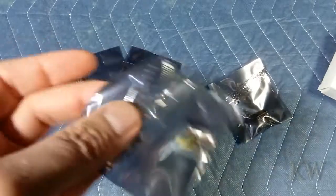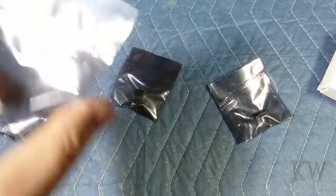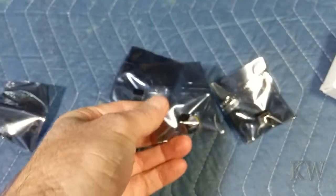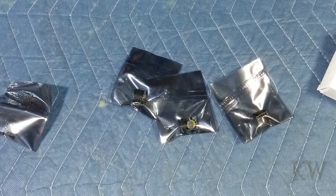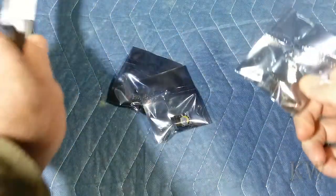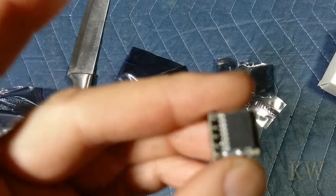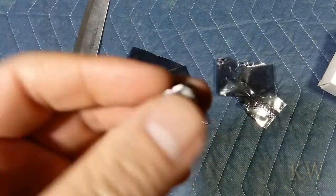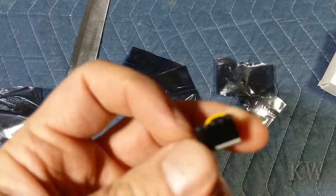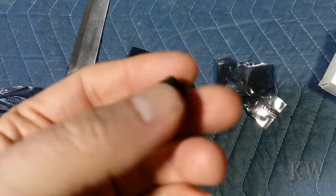They come in a little anti-static paper. Let me open one up so you can get a closer look. You can see it's pretty simple — a little chip, a couple of little diodes, a little battery, and five pins for power. I think there's only one or two that actually get used for power, like power and ground, and I think one for data.